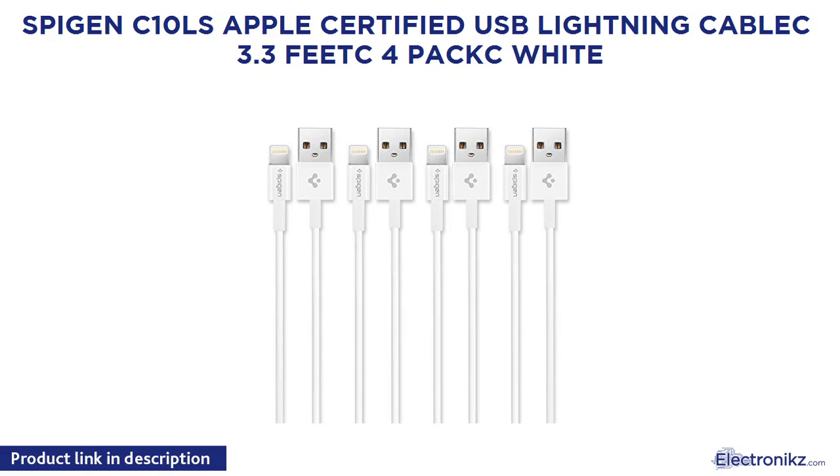Panasonic Lumix G Vario lens 12-60mm F3.5-5.6 ASPH, Mirrorless Micro 4 Thirds, Power Optical I.S., H-FS12060, USA Black.